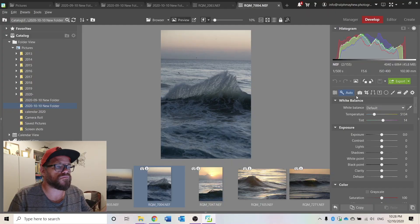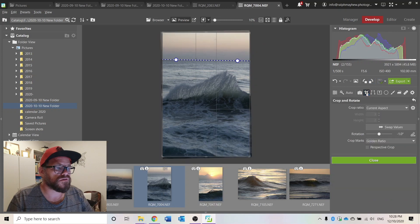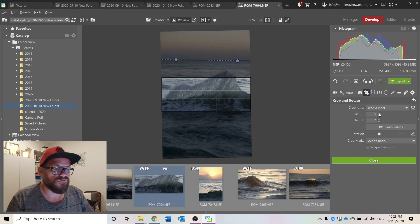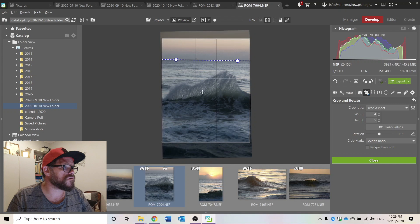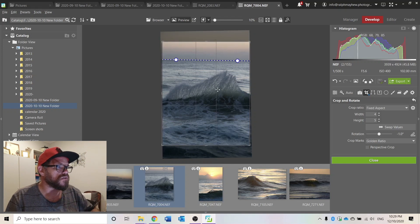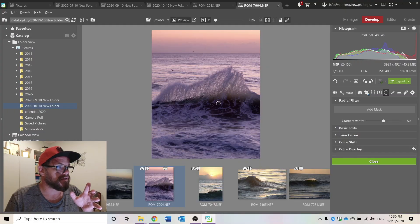Now let's go to a landscape image. If I'm editing this, the first thing I want to do is straighten up the horizon — so I should be able to go from there to there. Bingo. I'm going to crop it for Instagram, which is a 4:5 crop — that's not there by default, so I can go to fixed aspect and set width to 4 and height to 5. Then I can move this around. It's an interesting scene down here, so we'll leave it like that and close. I'm going to warm it up a bit — but not that pink.